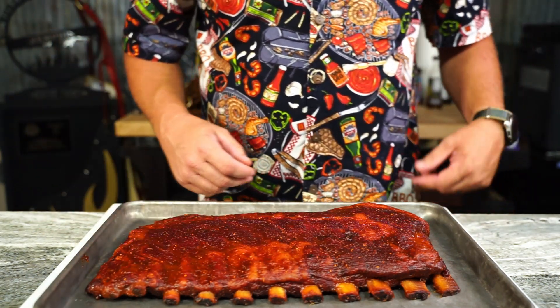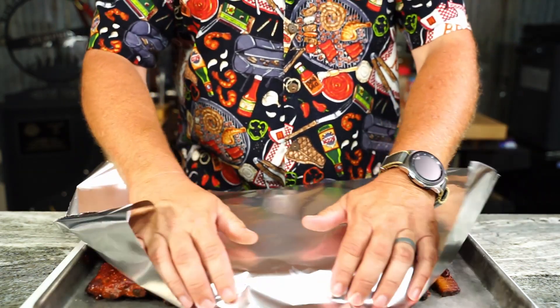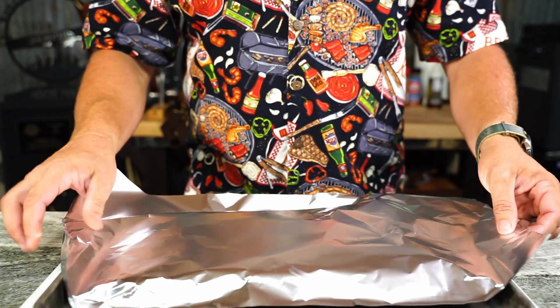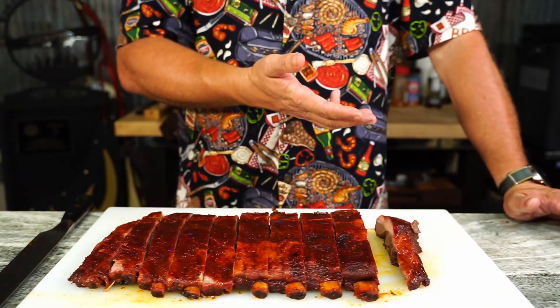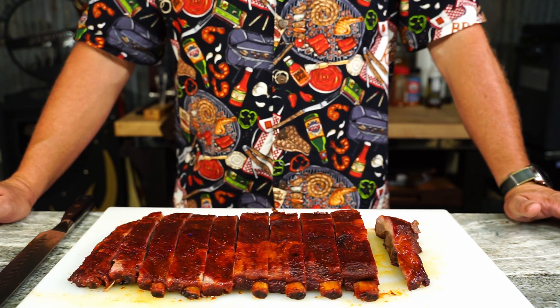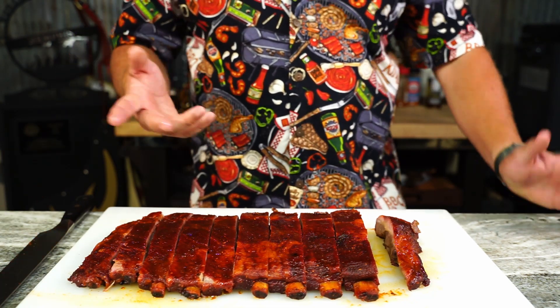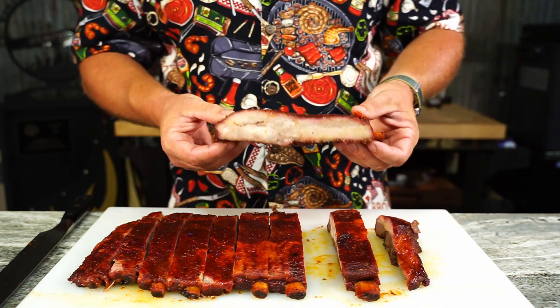They look good — great color. Let's just let them sit here for about 15 minutes. Somebody forgot to hit the record button, so this is the second take on eating the ribs — and it does not hurt my feelings one bit. I want you to look at these.